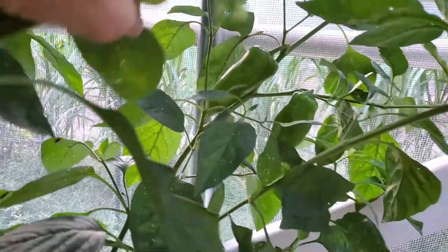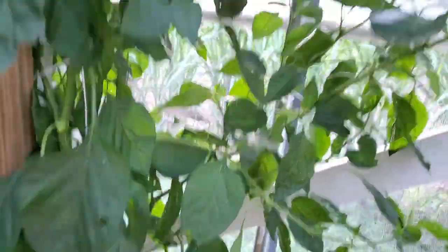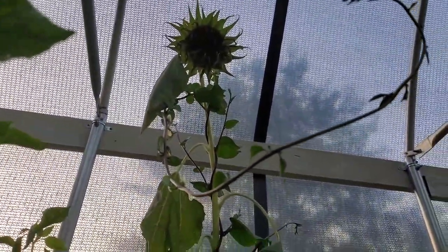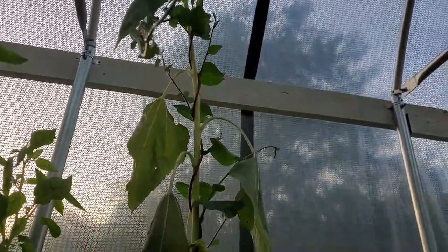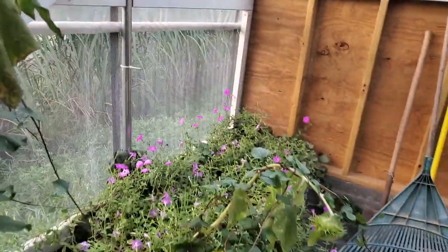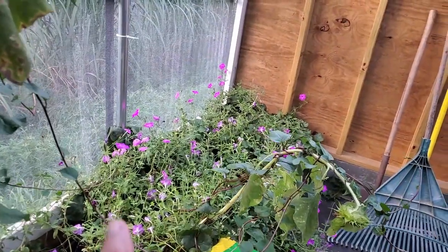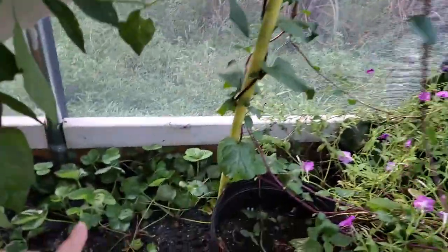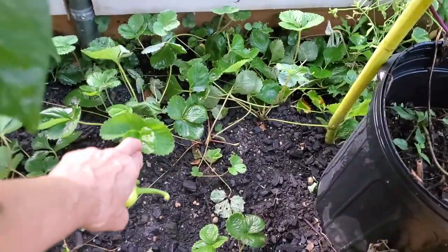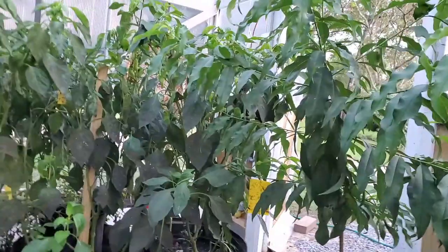I'm letting those turn yellow, just taking some to eat. The sunflower has done its due. Malabar is just taking over — it's just loving on it everywhere. And here we have the malabar and the petunias.